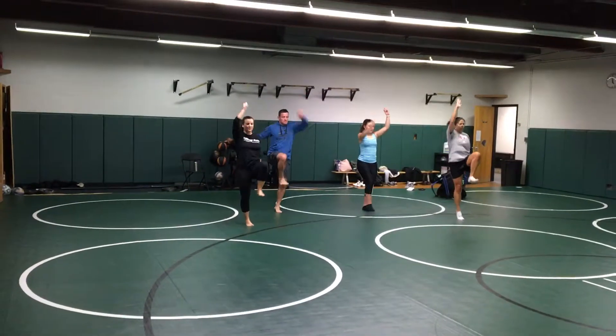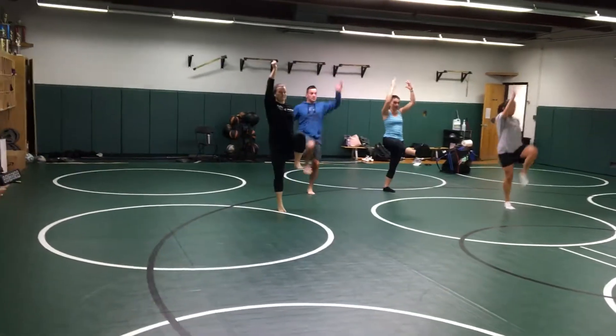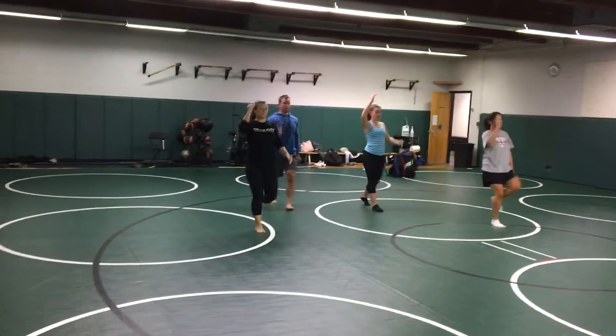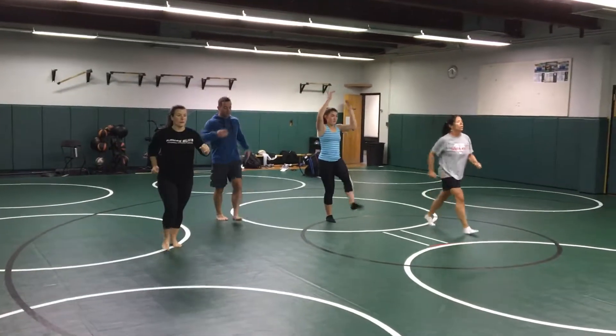When they make the up move, we call it a Statue of Liberty. Then when they make one of the other moves — either a kick front with arms overhead, kick side with arm side, or kick back with arms front — then they do a double out.